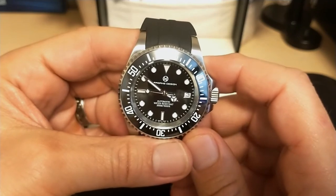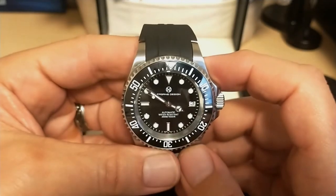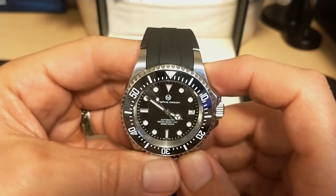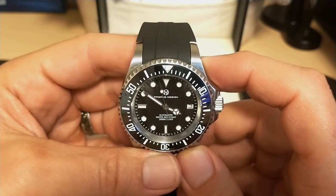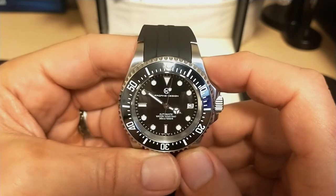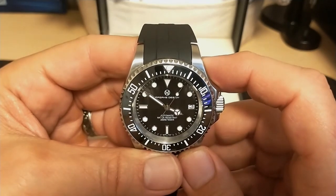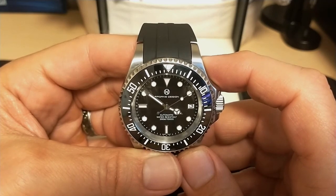Do I recommend this watch? Yes, as long as you're happy with a rubber strap and don't want a metal bracelet. If you want a metal bracelet, you're better off going elsewhere. Thank you for watching — be sure to like and subscribe. I'll be back with another review, most likely the Heimdallr Monster. Bye!